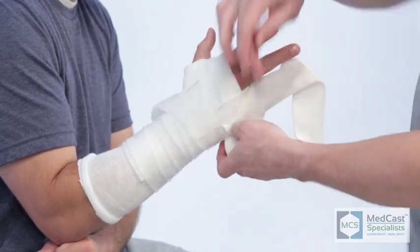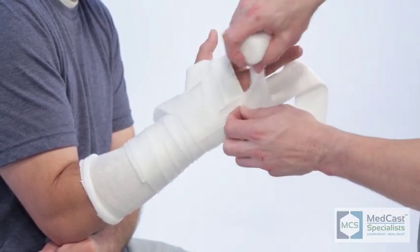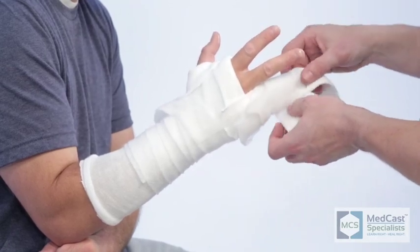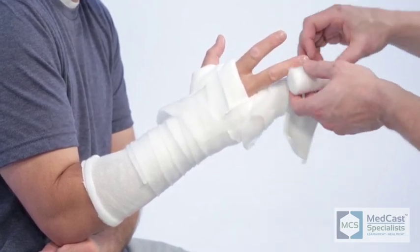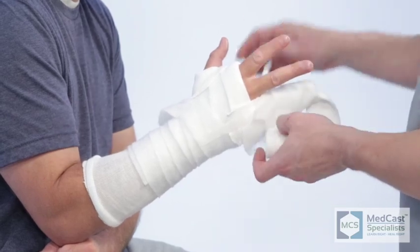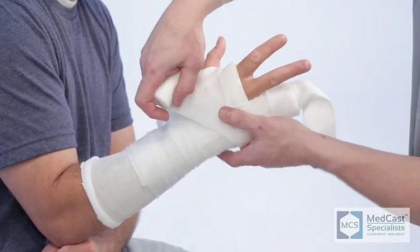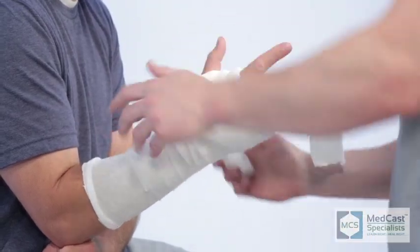A lot of people get a little confused when they get out to the digits — they're not quite certain what direction to wrap or how much to wrap. But once you get a system down and you know it will be reinforced and strong enough for the duration of the fracture management, you get a lot of confidence. These can be very intimidating casts to put on.